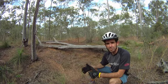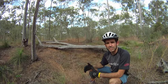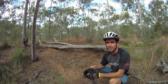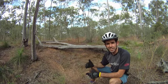And as your skill improves and you start going over these bigger challenges, whether it be drops or bunny hopping something or a bigger climb or a log like this, keep it safe,